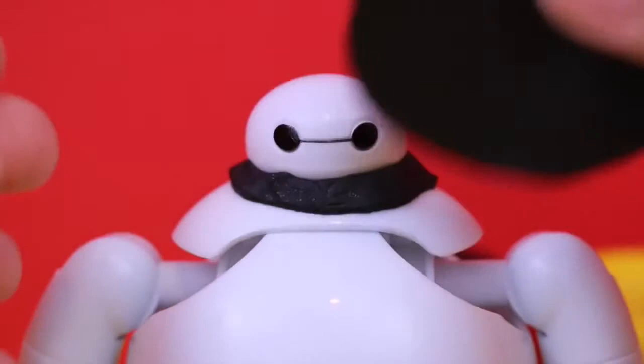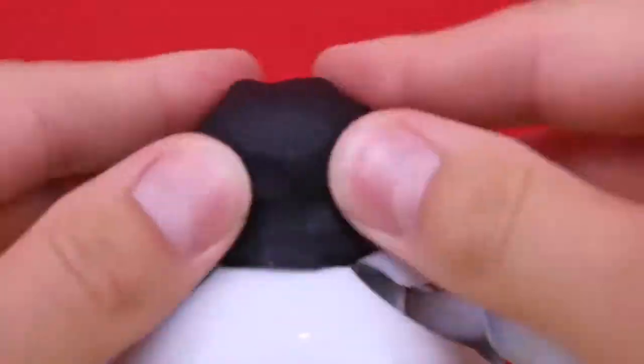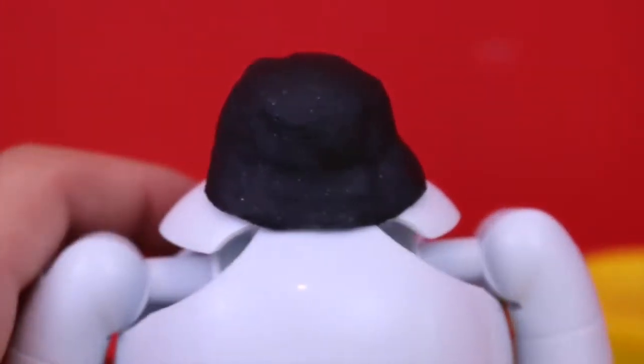Now we're going to take the circle piece and put it right over his face. What we're going to do is try to mold it around his face and press it down. There's going to be some creases because it's a circle, but that's alright — we just flatten it out, mold it, mold it, and voila.